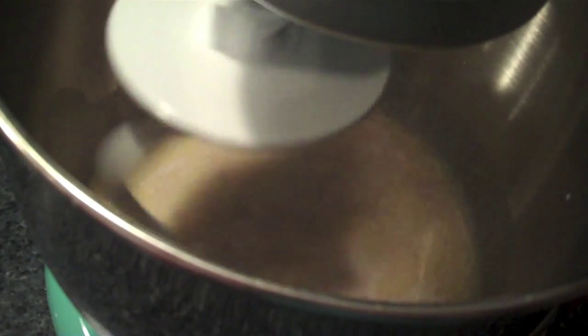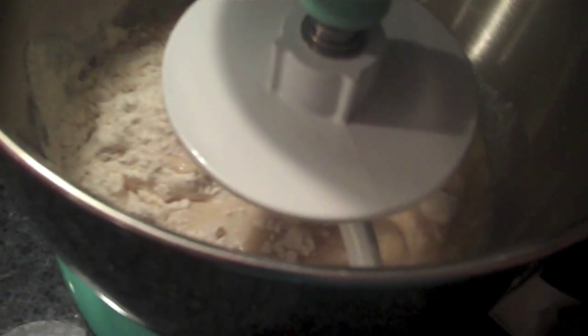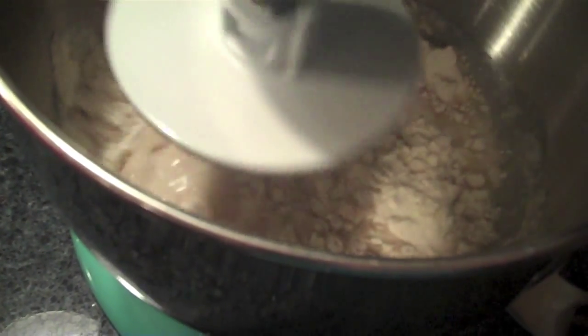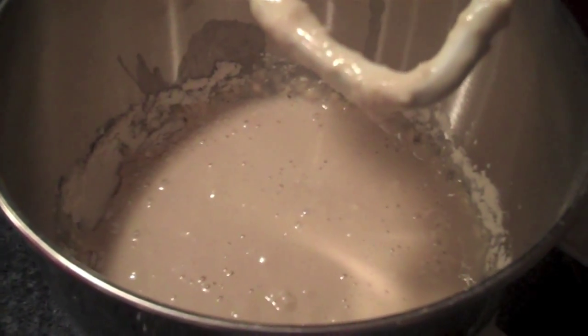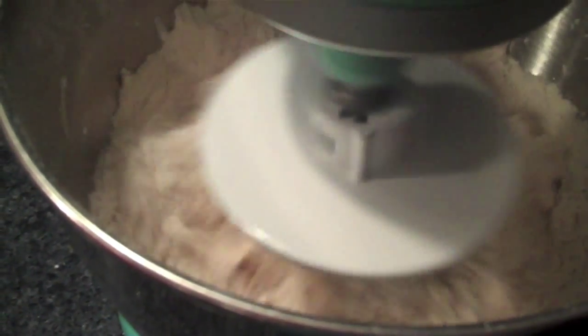I've got my KitchenAid mixer with a bread dough hook on. I'm just going to mix this up a little bit, then add the flour and salt. The flour goes in one cup at a time — here's cup number one, I'm going to give it a good mix. Then I went ahead and added in my salt with cup number two. This is after three cups of flour have been added, and this is after four cups.